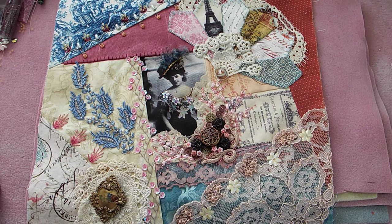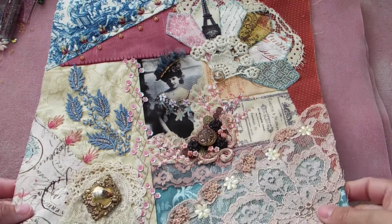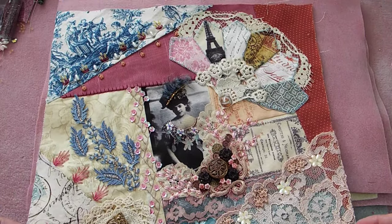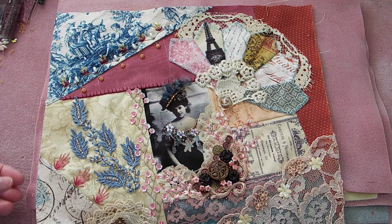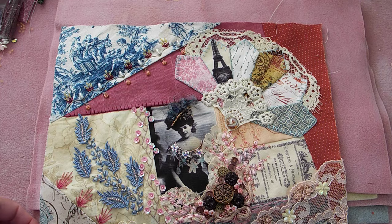I had a ton of fun with this block and I'm actually kind of happy the way it turned out. I wasn't sure — every time I start a new block, there's a point where I'm thinking this is ugly and it's not going to do anything. And then by the time you finish, you're like, well, okay, I recovered that pretty nicely. That's kind of how I'm feeling with this one right now.